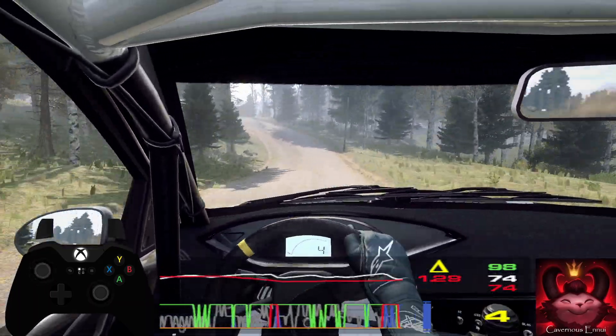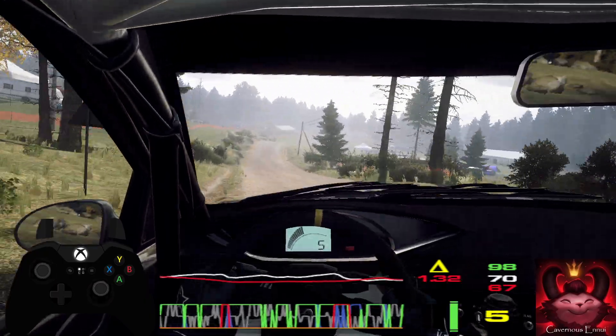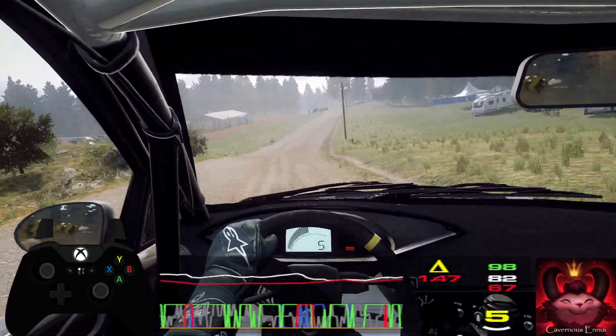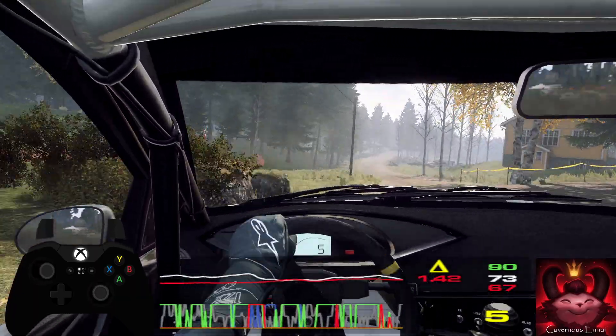Opens of a crest, 40. Six right of a jump long, 100. Early five left of a crest, don't cut, 60. Six right long, tightens of a crest, 200.